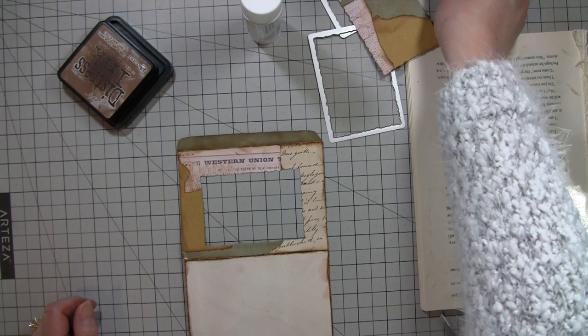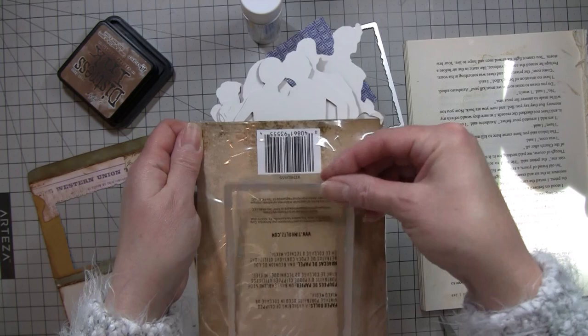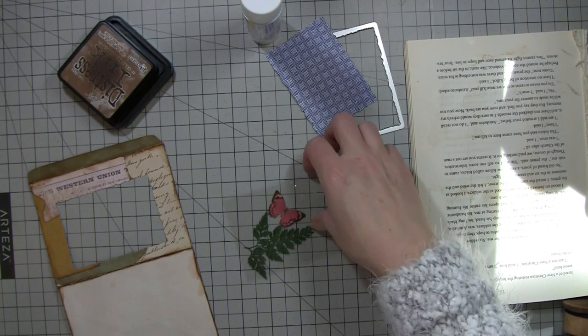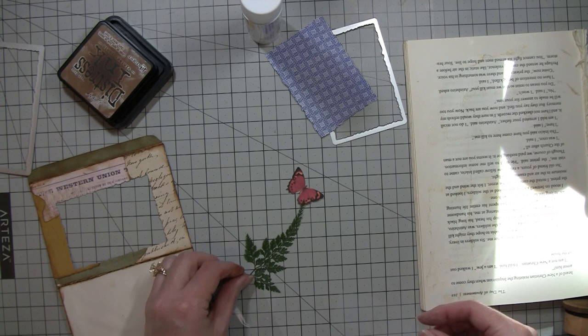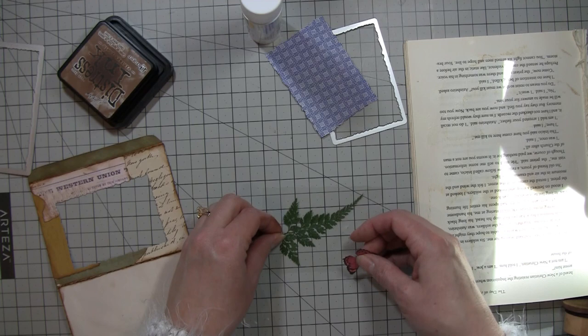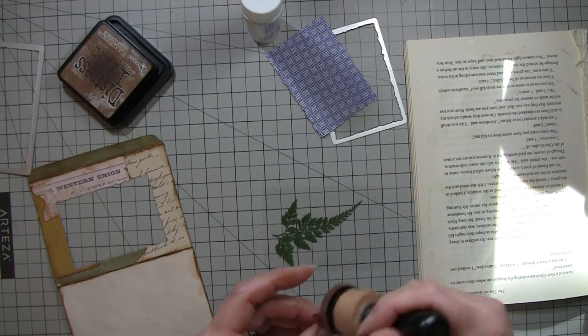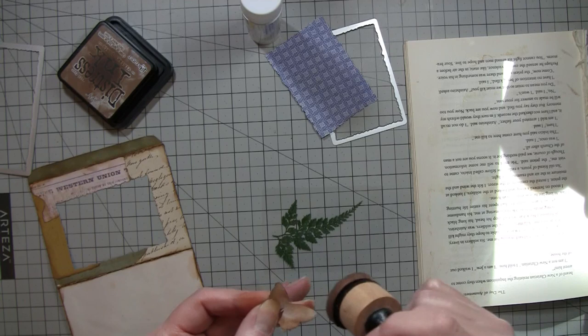I took a larger die and just took one of those acetate packages — this kind of thing — put it flat down with both sides of the bag and die cut it so I have two pieces. I'm going to put this little piece of fern in here. I got these little ferns — I think they're real dried ones, because if those are paper it's fairly impressive. They're super fragile so I'm thinking they're the real deal. I'm going to ink around this butterfly a little bit because it's white on the back — it's just one I printed out.